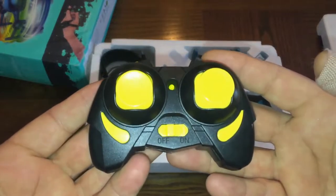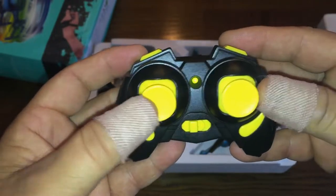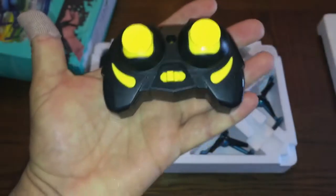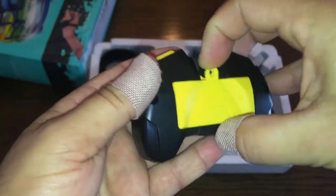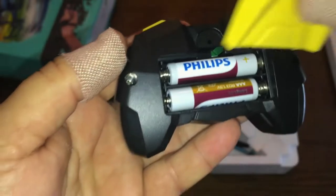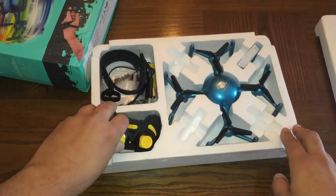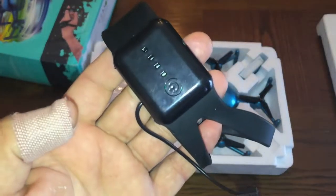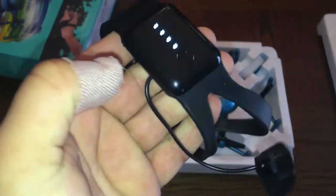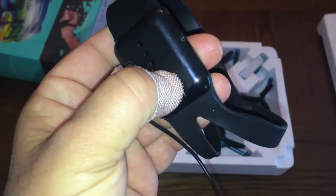Let me quickly show you the controller. I'm not going to go through all the functions since I just showed the manual, but it's a very small remote. Here's the on/off switch — up and down to bind. This one takes two triple-A batteries, not double-A. There's no screw on the battery compartment, which I don't mind because they can be a pain. Here's the wristband watch with the gyro sensor built in — you press it to try to bind with the quadcopter, and hold it down to turn it off.